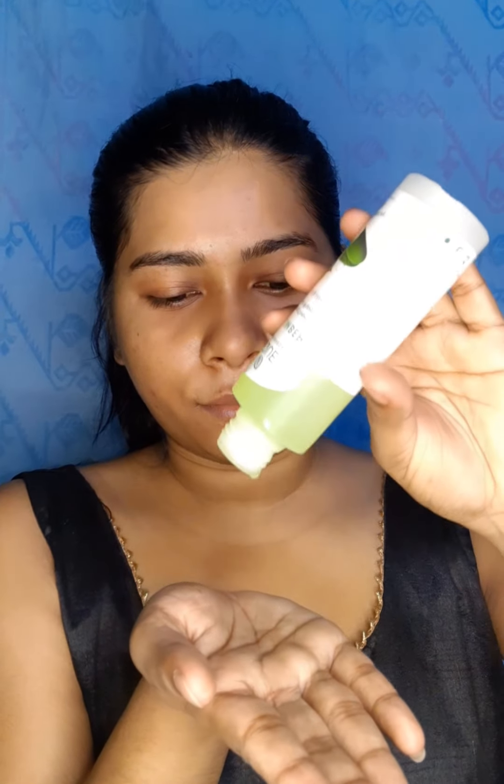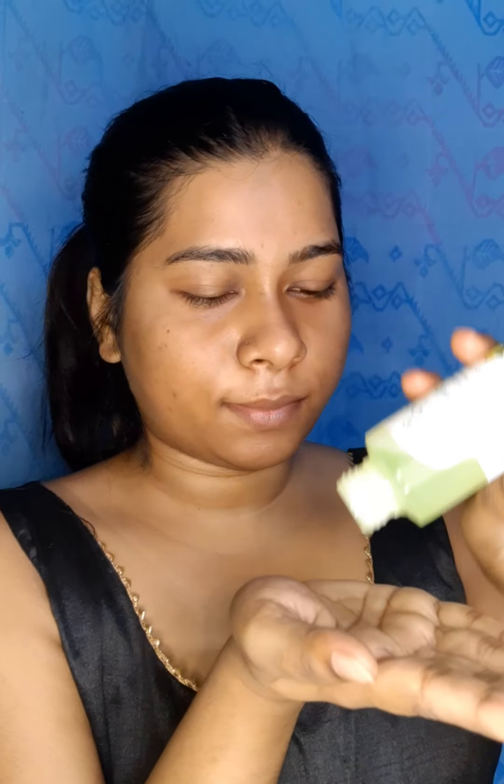So let's get started. First, I am using a toner. This time I am using a Biotical cucumber toner. It's 100% Ayurvedic — a pore-tightening toner with Himalayan waters for normal to oily skin, which moisturizes the face.